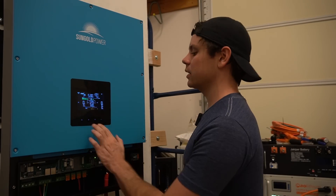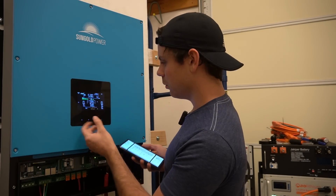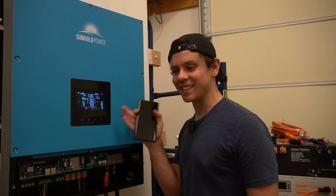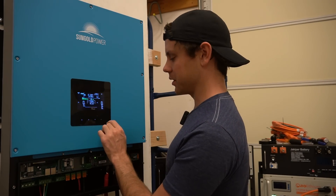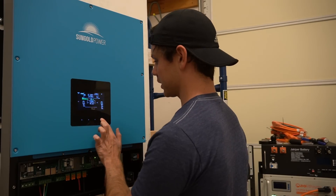I just exited out — it does this so many times. It just exited out again. This software and these buttons are stupid. This is a regression from the LV6548; just this interface and programming sequence is ridiculous. And it didn't save the settings, so we have to do it all over again.